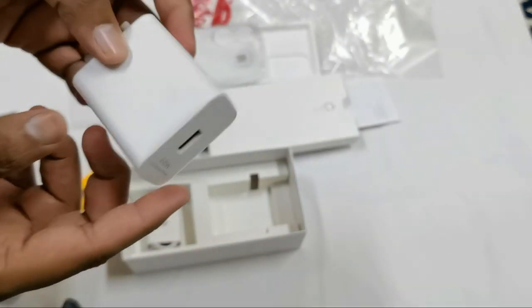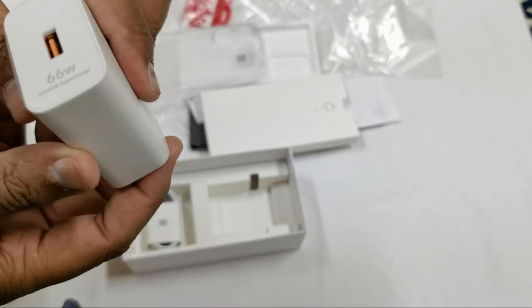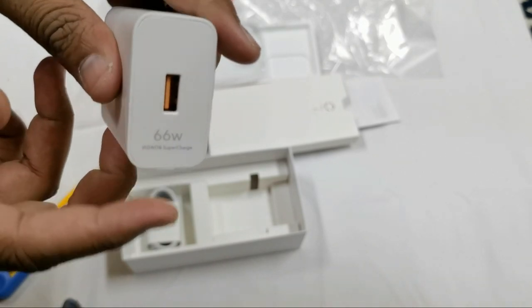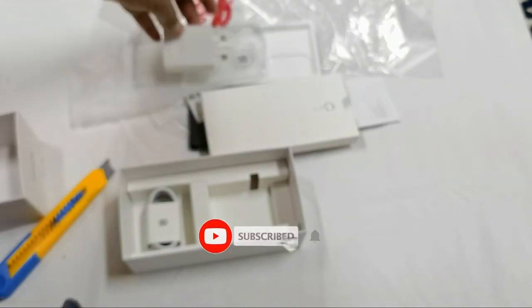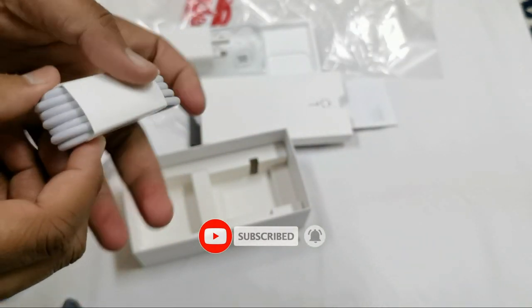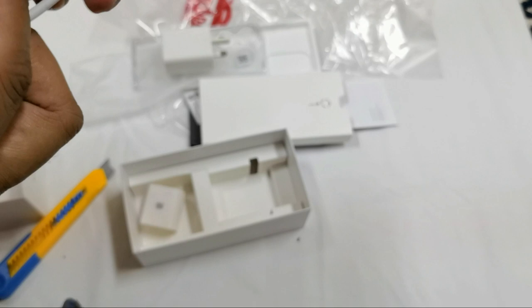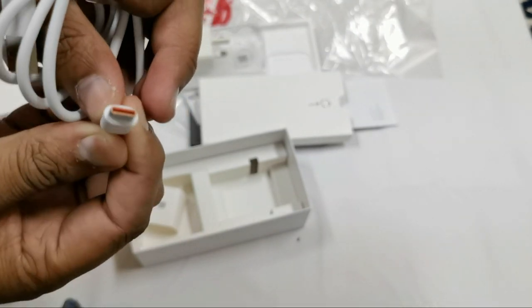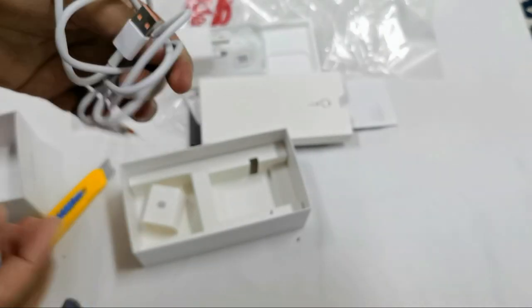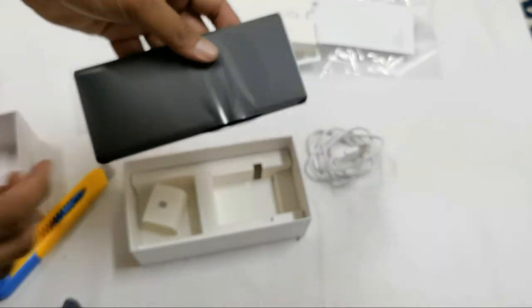We also have the charger — this one is 66 watt, so very fast. We'll try this later. And also the cable, which has an orange color inside. Also very nice. So let's open the phone.